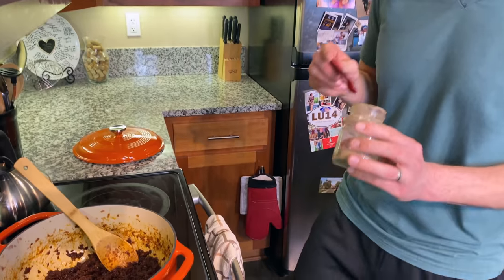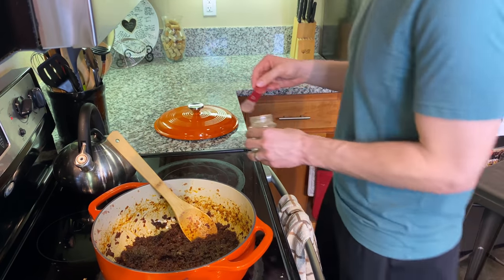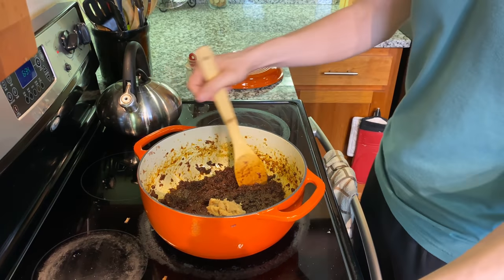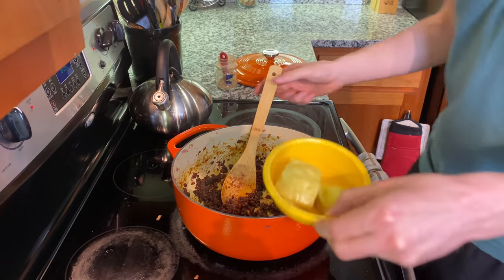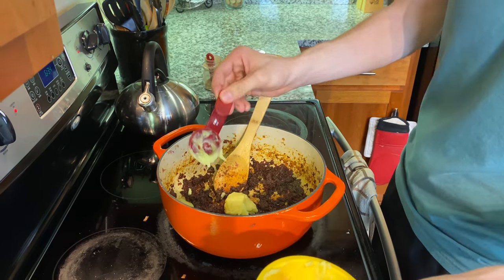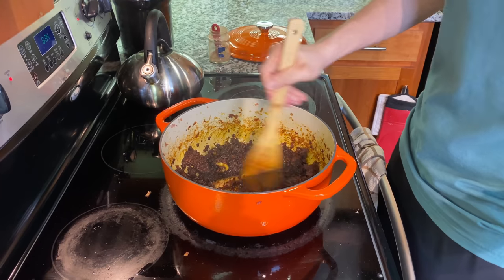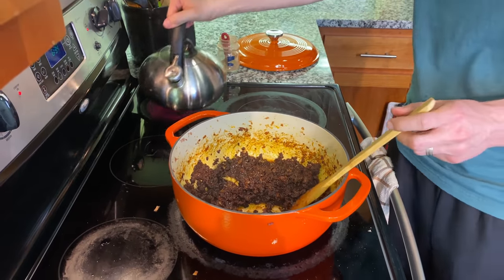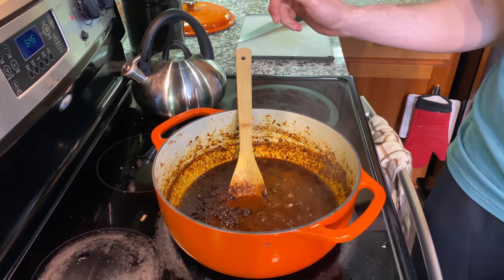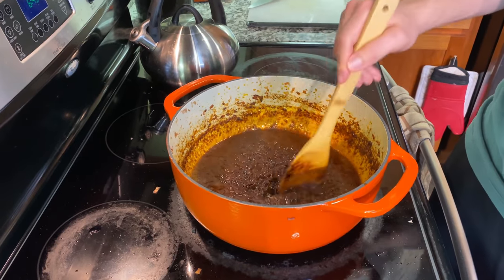We're going to put in some korarima, ginger, and garlic — about a teaspoon of korarima, a tablespoon each of garlic paste and ginger mixed together. We got kebe — big chunks melting. Next step: pour some water. We call this kulit — it's a mixture of berbere, shinkort, and all the stuff we put in it.